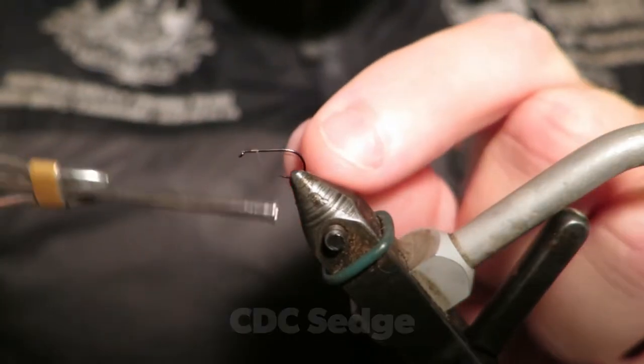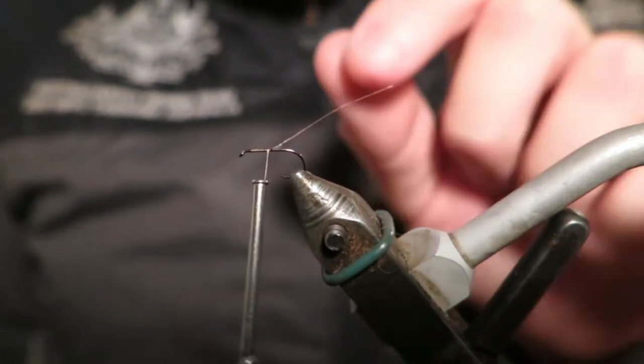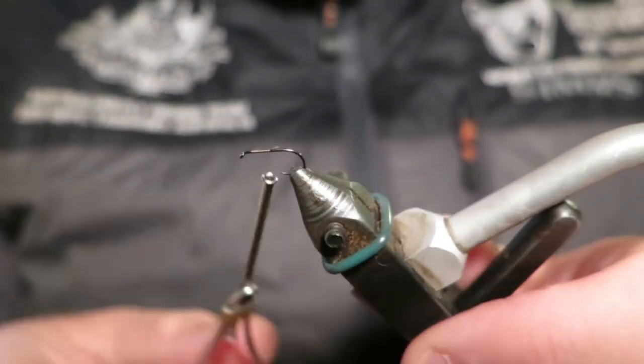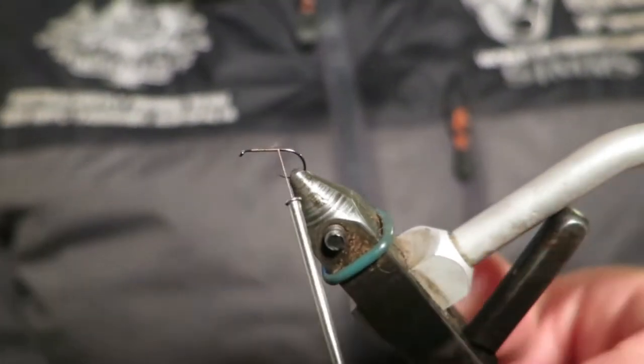Hello everyone. Today I'm going to be tying a really simple, really functional and effective fly — the CDC sedge.